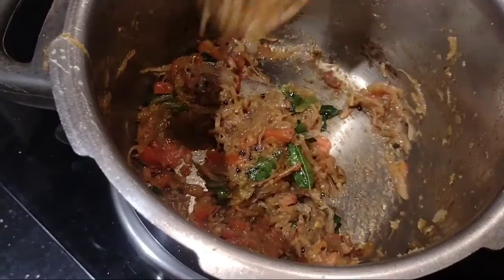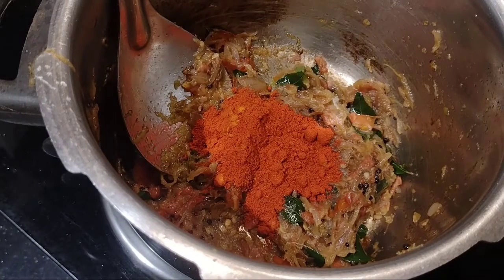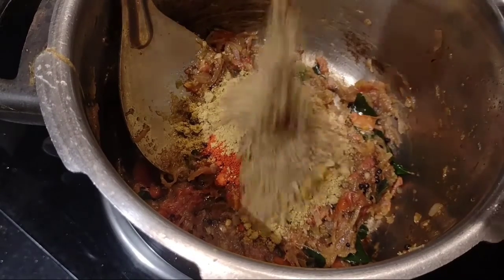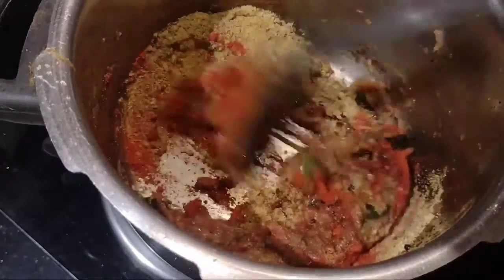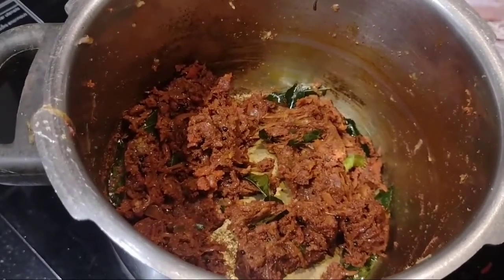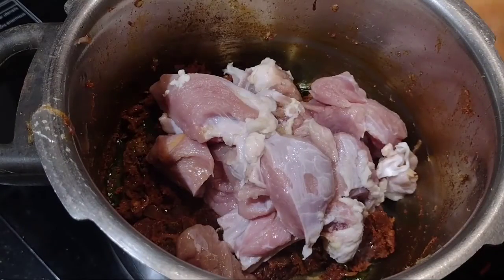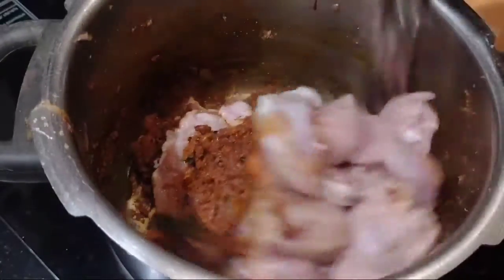Add 1 tablespoon. Add 1 tablespoon of cashmere. Add 1 tablespoon of sugar. 1 tbsp of salt, 3 tbsp of salt. Mix the oil.